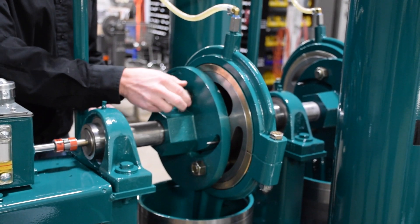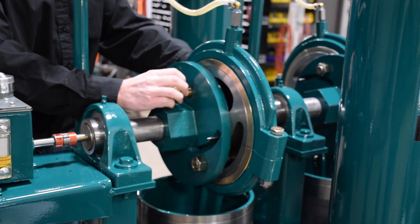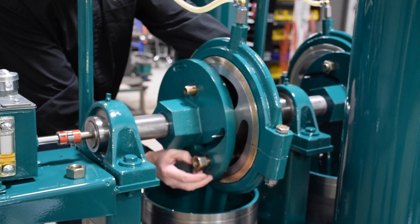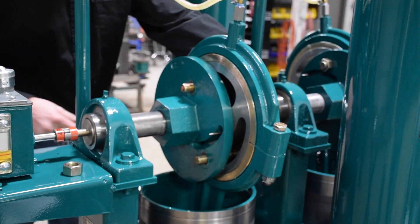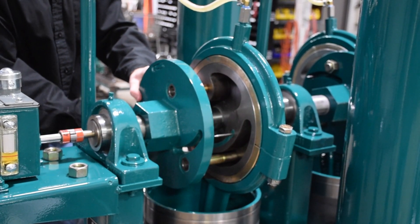Remove the flange nuts and slide the driven flange away from the eccentric.